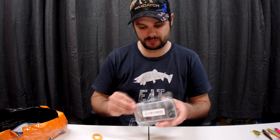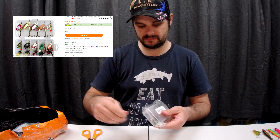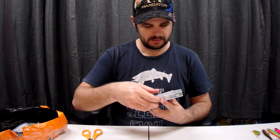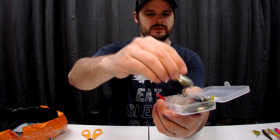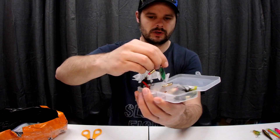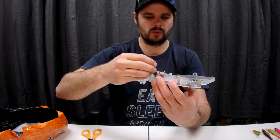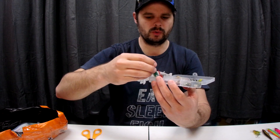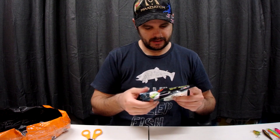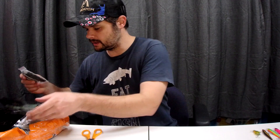Now we've got some spinners — I think this was about eight dollars for ten spinners, and it even came with a box. Lots of different types of spinners in there. The hooks are a lot bigger than I expected — I guess that just means I've got to catch big trout! They'll probably get rusty eventually, but for eight bucks and ten of them, I'll give it a crack.